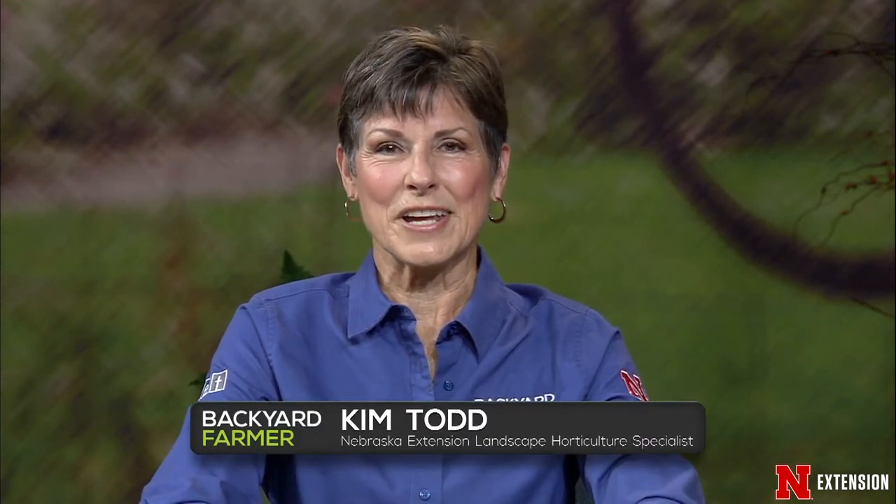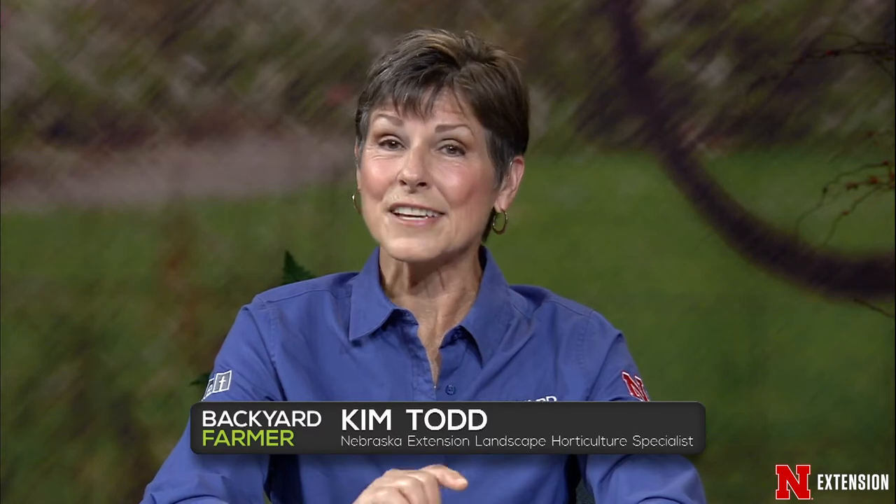Thank you for joining us once again for Digging Deeper with Backyard Farmer. Getting the next generation interested in gardening is so important. We want to help them understand where food comes from and how they can turn a hobby into a lifelong practice. Here to discuss this topic is our Backyard Farmer horticulture panelist, Elizabeth Ekstrom.